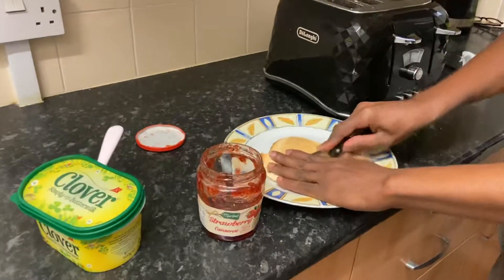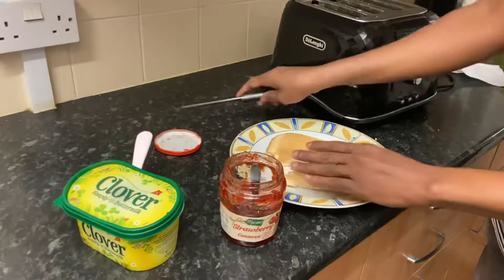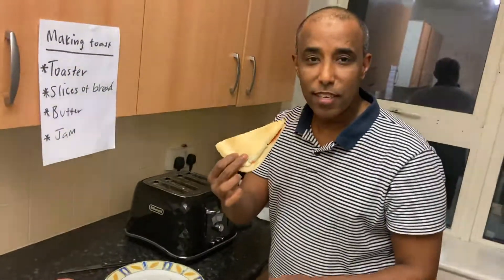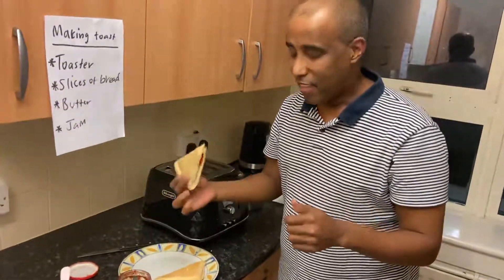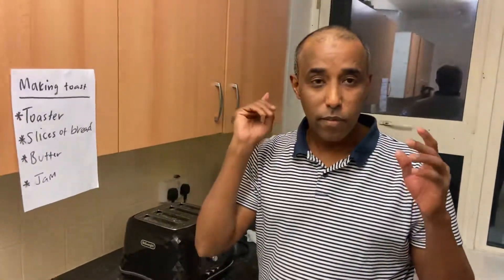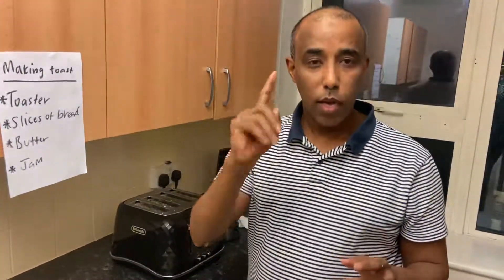This is optional — this is how I like to get it done. And it's ready, it's time to eat, with a cup of tea! Thank you very much for watching my videos. I hope you enjoy it. Make sure you make a good toast, and make sure you like and subscribe to my video.